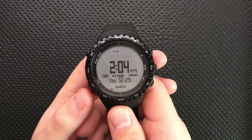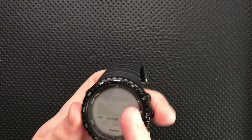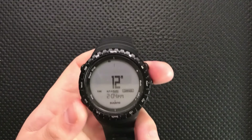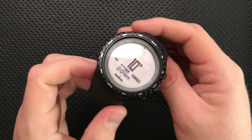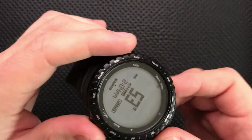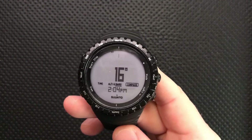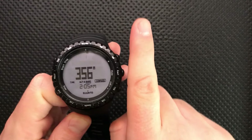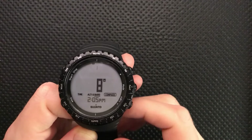The compass on this guy does occasionally require recalibration. When I got it, it said any direction you were pointing was around 250 degrees. The recalibration process is easy though — you literally just take the compass and rotate it slowly around 360 degrees about five or six times, and then suddenly it realizes which way is north. Since then it's been pretty accurate, though it does drift around a little bit.